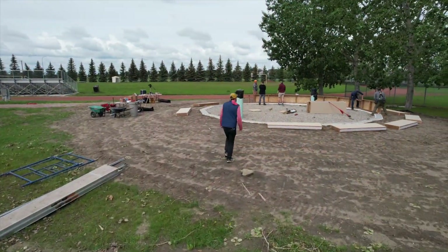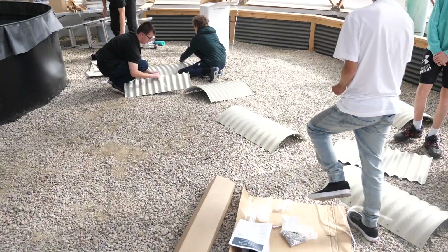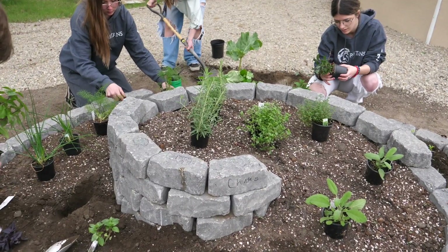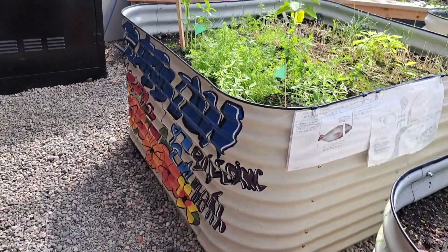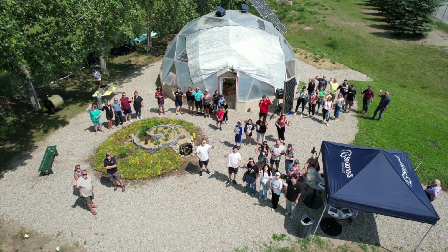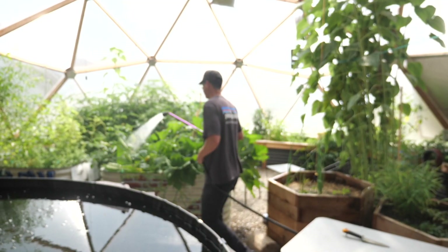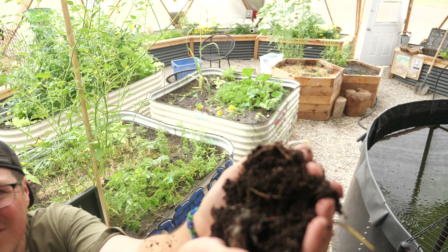Maybe you just stumbled across this video and you're wondering what it is. This channel is basically a story — the story of a staff and student project that started two years ago. Everything on the inside and outside has been built by students, from small landscaping projects to some larger renewable energy stuff we tackled this past spring. This has resulted in a space that is open for community groups, offered with no overhead because it is off-grid, and it's been a fantastic place to tinker on larger and smaller projects.